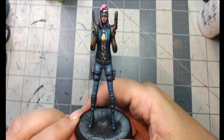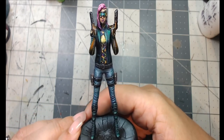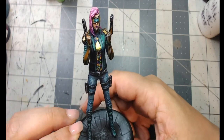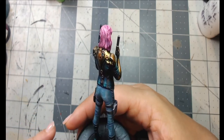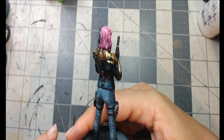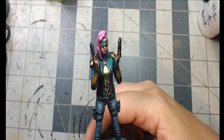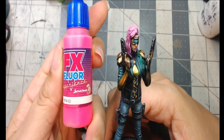Without further ado, let's get started. Bear with me because there's a lot going on with this 75 millimeter model, and I'll go through and explain the paints and techniques I used. For funsies, let's start with the hair. It's a hot pink, and in the shaded areas I added glazes of purples and blues, then highlighted up to white — fluorescent pink hair.